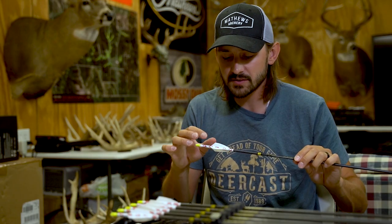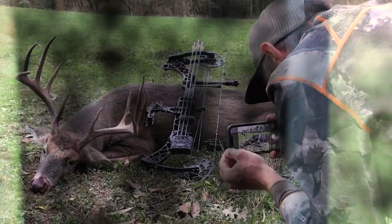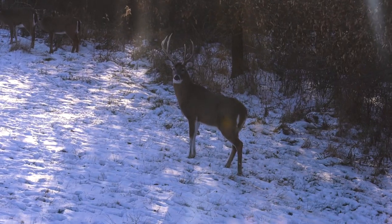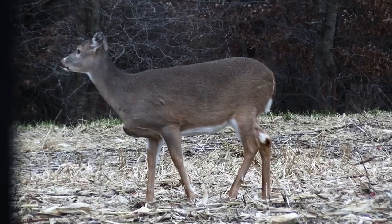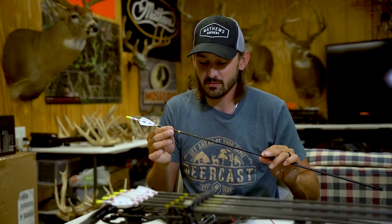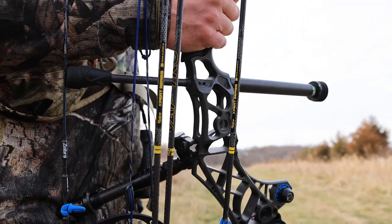I run that two-degree offset with that low-profile vane — it's worked really, really well. When I shoot out at long distances, I don't get as much drag, and it seems to perform really, really well for me. This is the arrow I'm going to be shooting this fall. Absolutely love it — I've killed a lot of deer with it and it's performed extremely well. If you're in the market for a new arrow, maybe check out the VAP TKO.